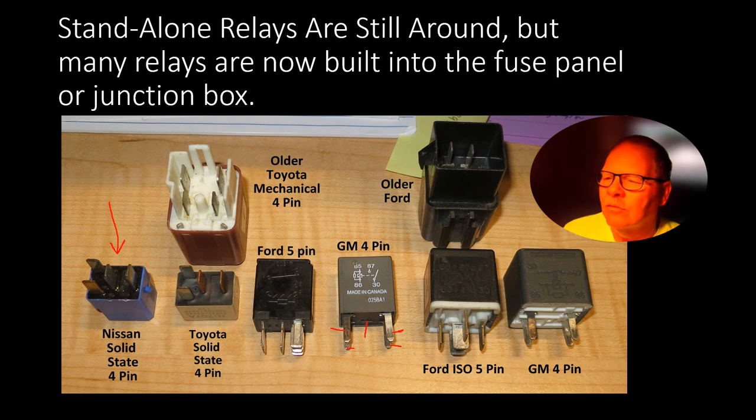And then you've got a Ford IS-05 5-pin, and of course there's your other GM. This one works just like that other one does.